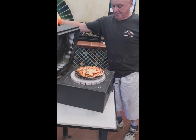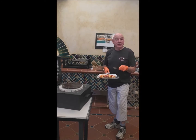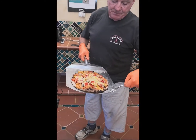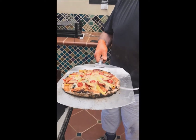Oh, look at that beauty! Now what I want to show you — you can see the top how beautifully it's cooked. But watch the bottom — I'll lift it up for you. Can you see that? How nicely it's cooked on the bottom? This oven cooks the pizzas top and bottom evenly.